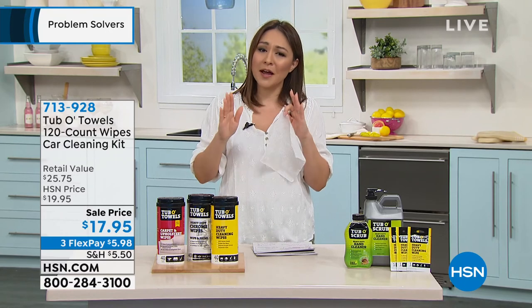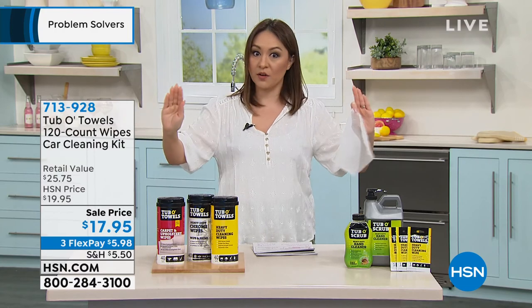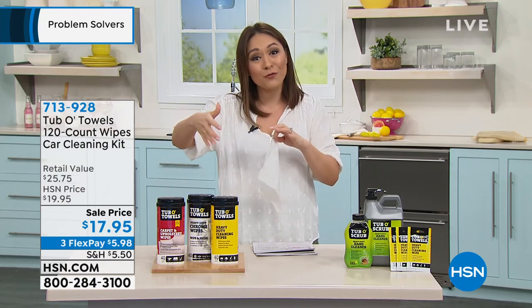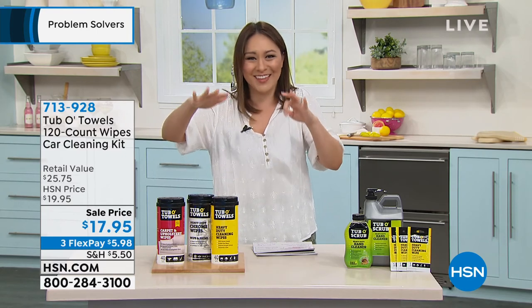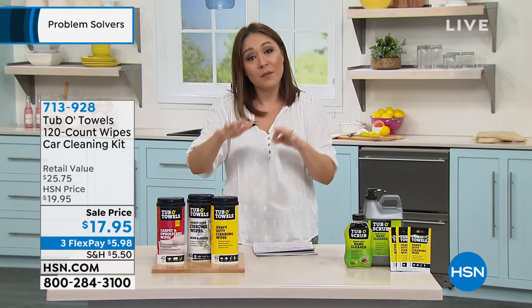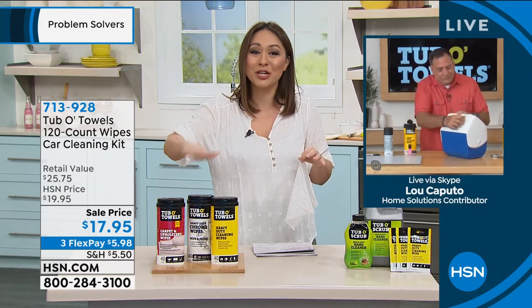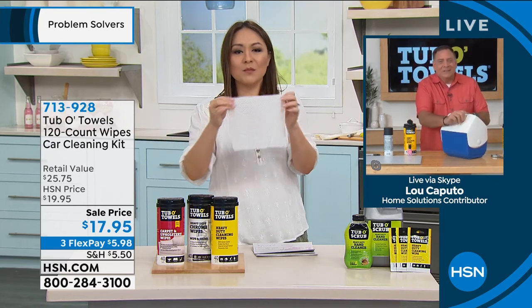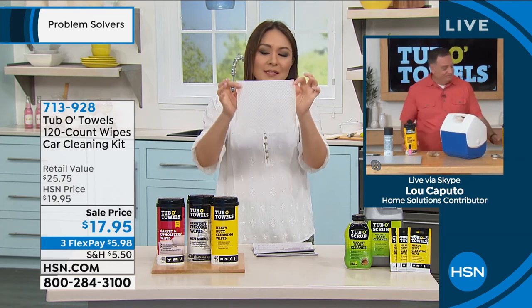My mother-in-law takes very, very good care of her car. She doesn't want to get anything on her nice floor mats, so she actually puts something on top of them to protect them. I'm going to get her this, because she would love being able to get rid of all of that dirt on those floor mats. No harsh chemicals, great for your hands, and these are durable, durable, durable.